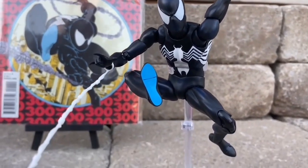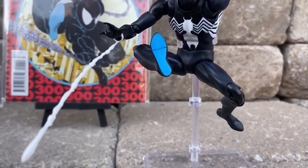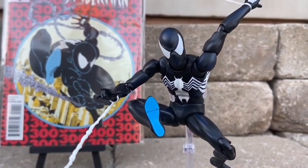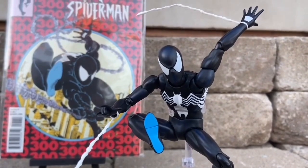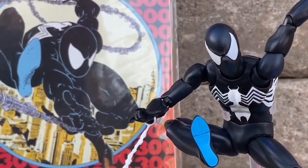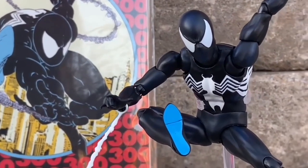No doubt about it, with the interchangeable heads and the blue footprint on the bottom of it, mimicking basically the Spider-Man comic, it's awesome. It is a good-looking figure. You put it on display, just the way you have it right now like that, it looks awesome.